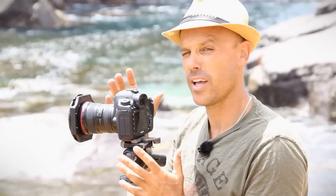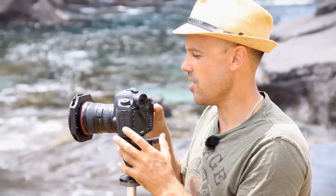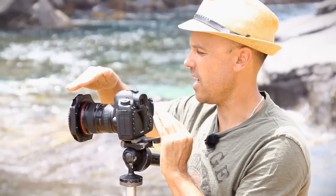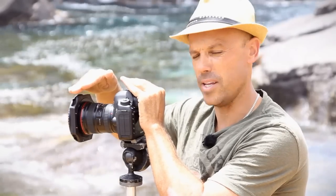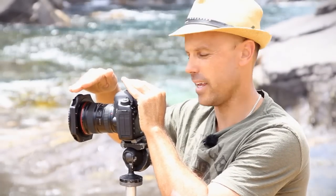So my quick tip is: when you're photographing a long exposure like this — a 30-second exposure — as you take the picture and it's exposing, put your hand just over the filters so that you can shade the filters. I also shade the eyepiece.